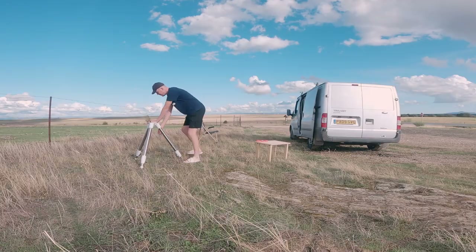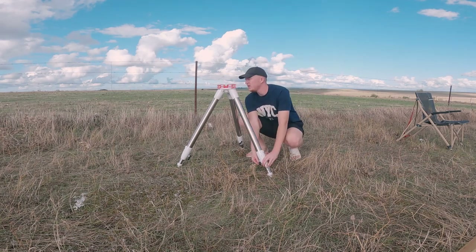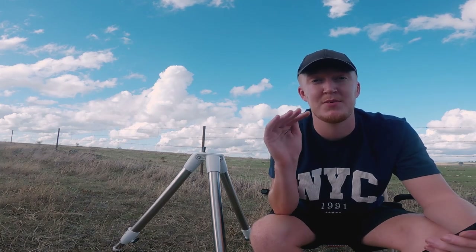Leveling tripod legs should not be overlooked. I believe it's one of the most important factors when setting up your telescope correctly, and if you are having any problems with your telescope it's probably the first thing you should go back to to make sure you're doing it correctly. There are four important factors when leveling a telescope correctly.